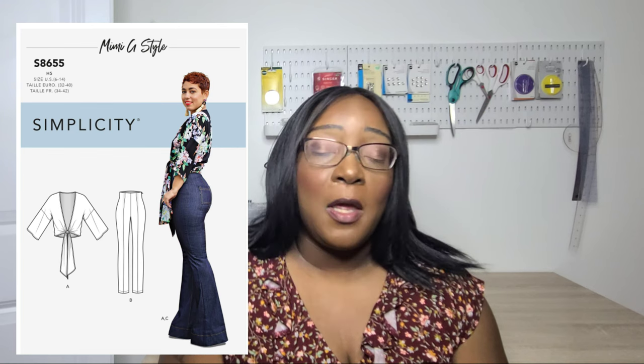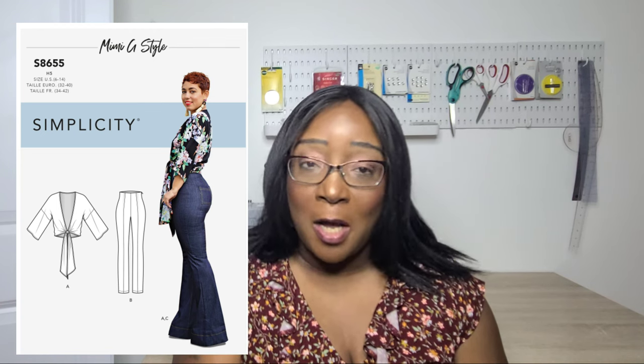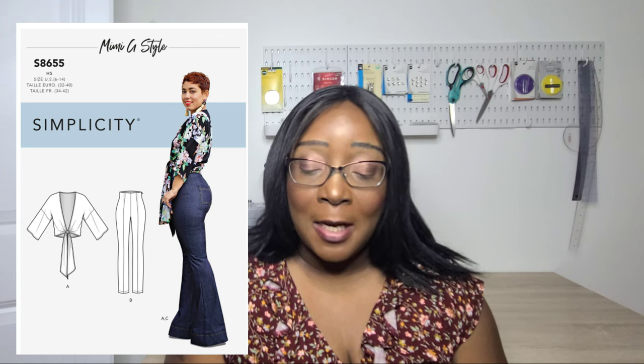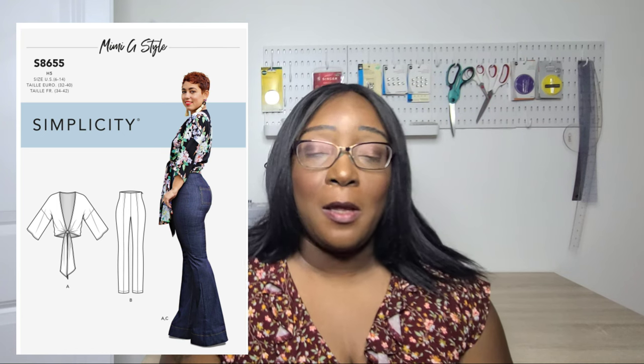I also picked up the Mimi G Style 8655, which includes a cover-up and a pair of pants — a straight crop pant and a wide leg pant. I already had this pattern in a smaller size. I made the cover-up in two versions, and I absolutely love the pants. I want to make another pair, but the size 14 I made was slightly too small — I need a little more ease.